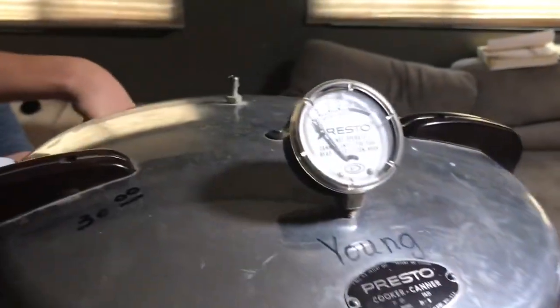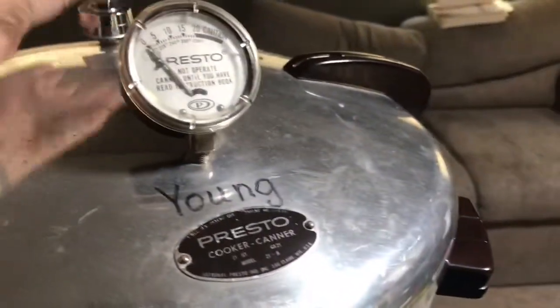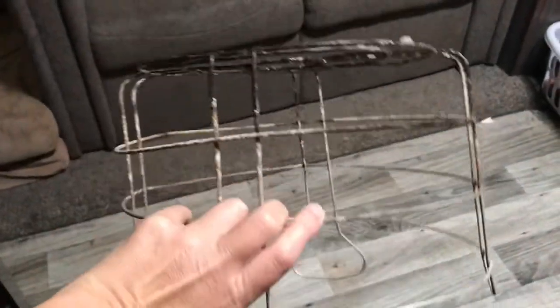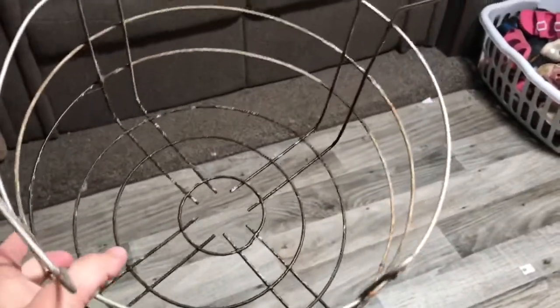It came with an extra sealing ring, the jiggler, and this funky rack. Let me show you — this is the rack it came with. It's obviously got hard water buildup all over it, and it's not even the flat racks we see in canners now. I'm just gonna try it and see if it works, but I was like, score!